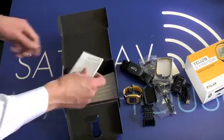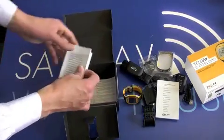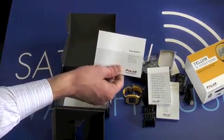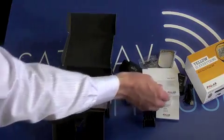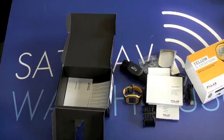You have several guides included: a guide for the cadence sensor, a guide for the GPS, and a guide for the actual watch itself. So unlike Garmin devices, all your manuals come included in the box — you don't have to download anything.